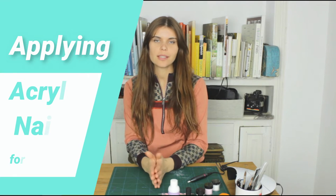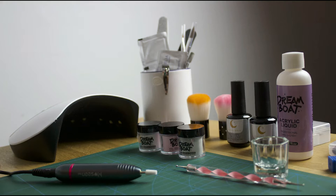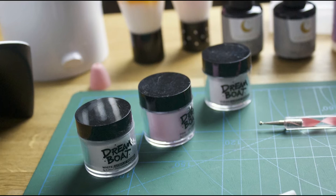Hi, my name is Paula and in this video I'm going to apply acrylic nails for the very first time. This is the material that I'm working with.